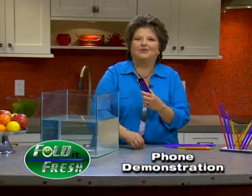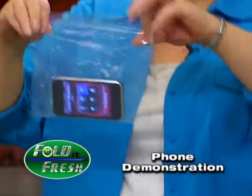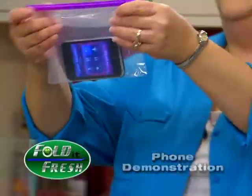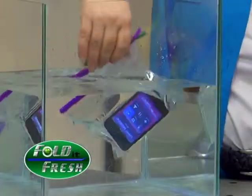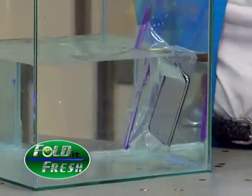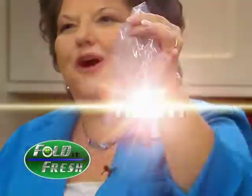We're going to put you in a bath of water, okay? To prove that Fold It Fresh is airtight, I'm going to put this phone in a plastic bag and seal it with Fold It Fresh. Now we're going to just drop it into water. Look at that! That is airtight! No air's getting in, no air's getting out. Amazing! Fold It Fresh kept this phone airtight.